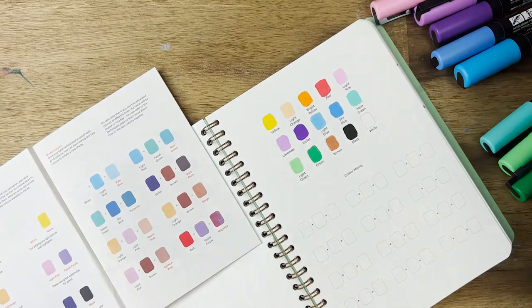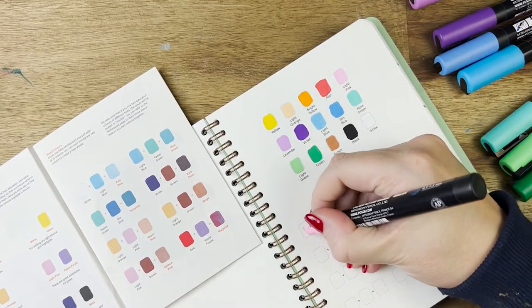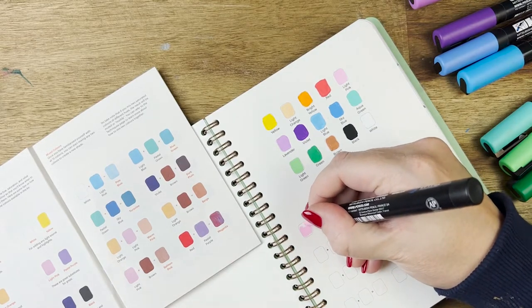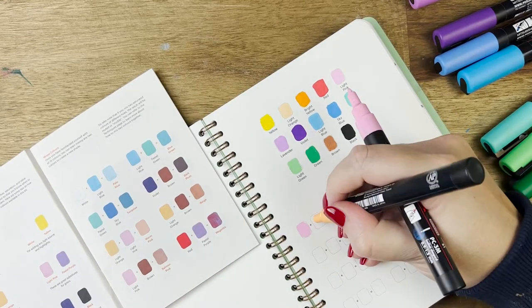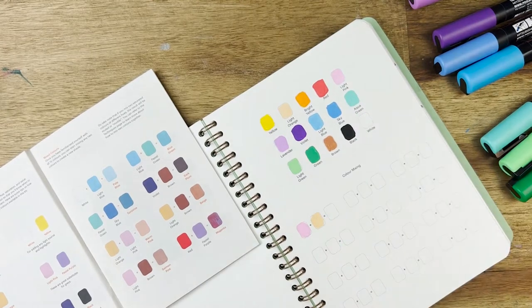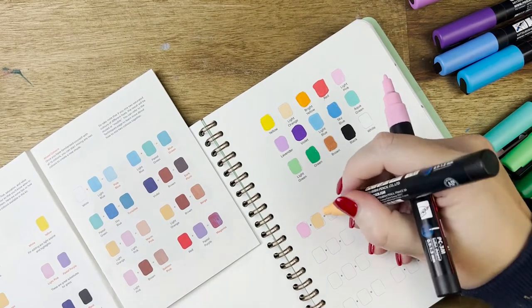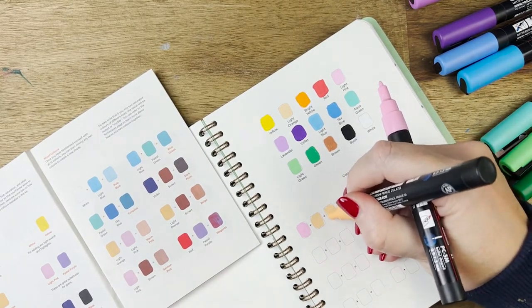It says in the instruction manual that you can mix the colors together, but I always struggle with that because they dry really quickly. I'd say this is a drawback — my Karin markers work far better because they're a lot more blendable and more juicy, letting you pick up colors and create new ones. The Posca becomes really scratchy and super dry, so I can't say I love the color mixing process at all.